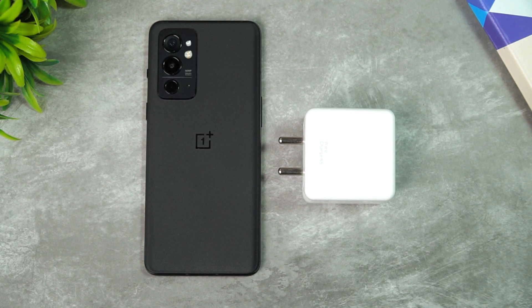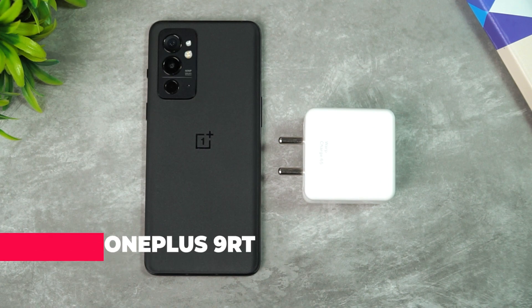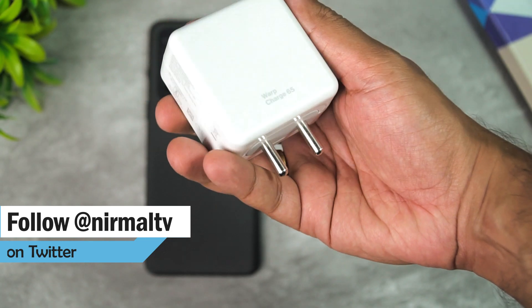Hello friends, welcome to Technique. This is Normal here, and in this video we'll be doing the charging test of the new OnePlus 9RT. The OnePlus 9RT comes with a 4500mAh capacity battery and a 65W warp charger, which is the bundled charger that comes with the box package.